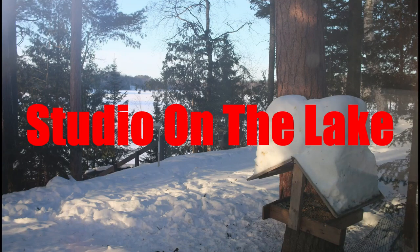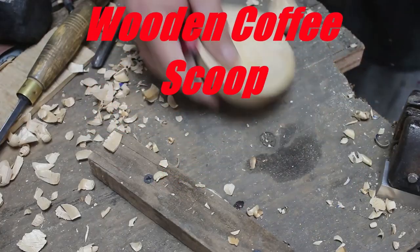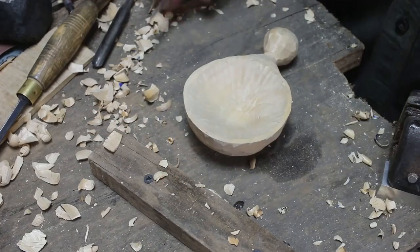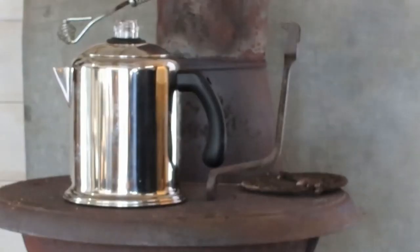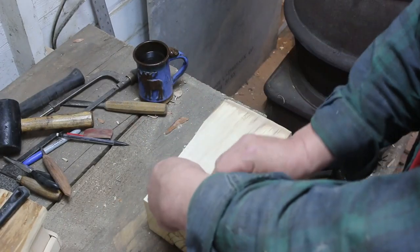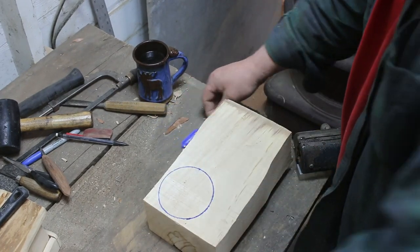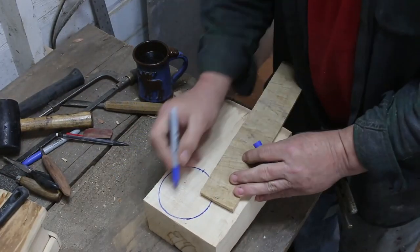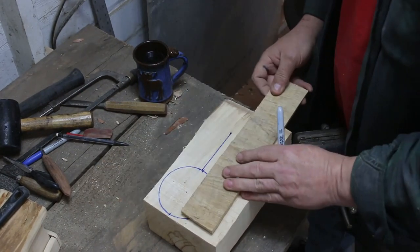Hey, good morning. Ben here with Studio on the Lake. One more video for the ADD — attention deficit disorder — folks. We went back and did the coffee spoon in a shortened version, give or take three minutes, for those of you who had trouble focusing. I noticed that people are flipping all over the videos and perhaps they may be a little bit too long.